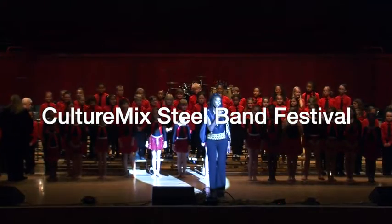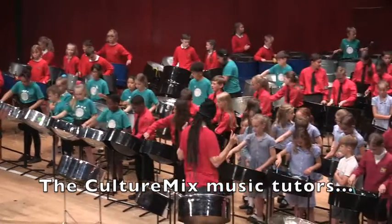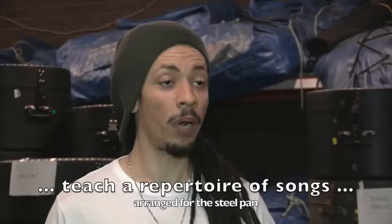Culture Mix is hosting the Culture Mix Steel Band Festival. Culture Mix has been teaching in a lot of schools around Berkshire, West Berkshire and Slough for quite a few years now, and I thought it would be a really cool idea to bring all the schools that we teach together in one place and play.